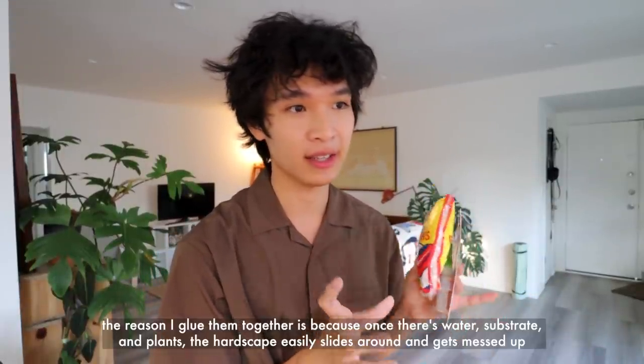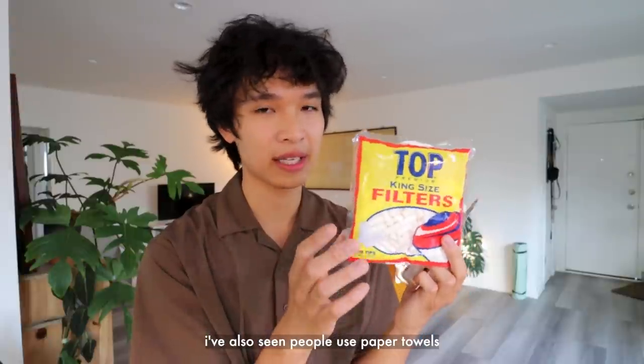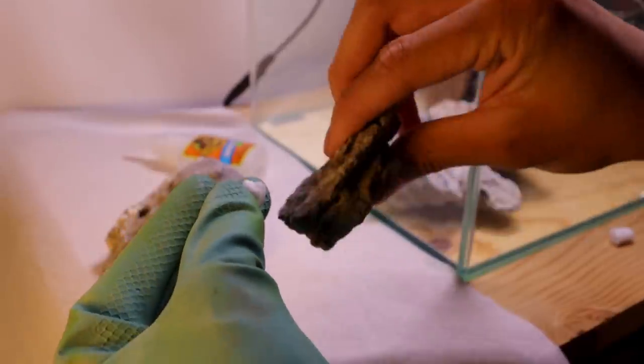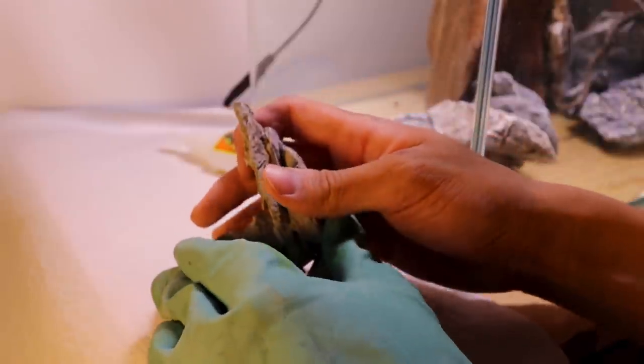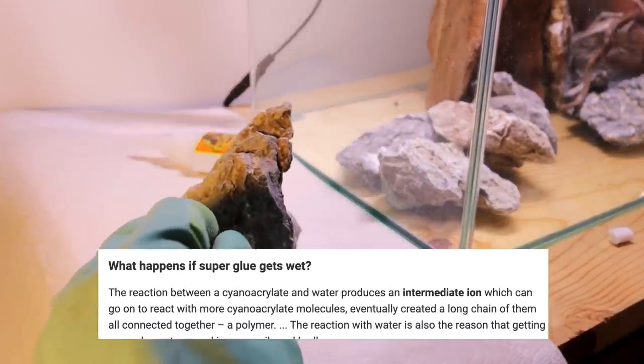I'm happy with the hardscape, so now I'm going to super glue the rocks and wood together. I'm using regular super glue and cigarette filters — I don't smoke, but I've seen this technique used to glue rocks together, because without something like this in between, the rocks won't really adhere. I cut the filter in half, applied super glue on one end, stuck it onto the rock, then super glued the other end, pushed the two pieces together, held them, and sprayed with water — there's a reaction between super glue and water that makes it cure faster.